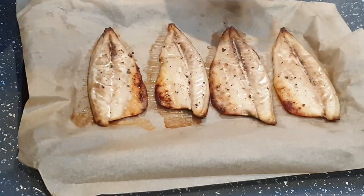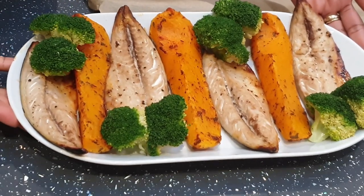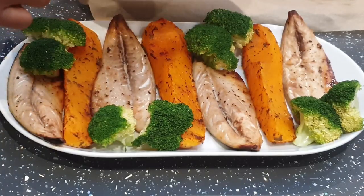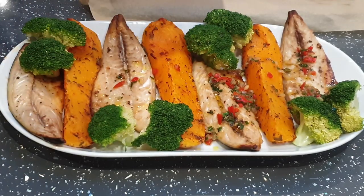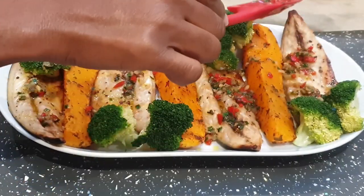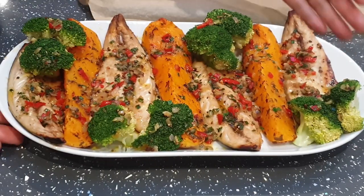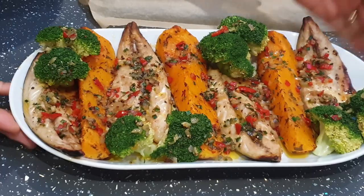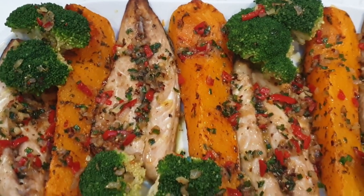So I'm going to go ahead and plate this. I'm going to plate the butternut squash and the mackerel fillet and add some vegetables as well. I'm going to top this and add the sauce on top. You can see how vibrant this meal looks. It's such a delicious recipe, and eating healthy doesn't have to be boring — it should be exciting, it should be fun.